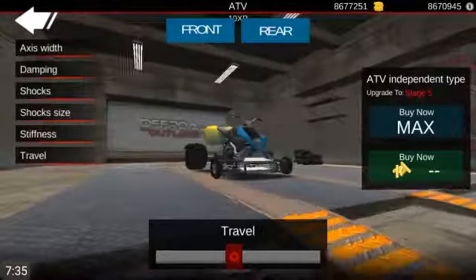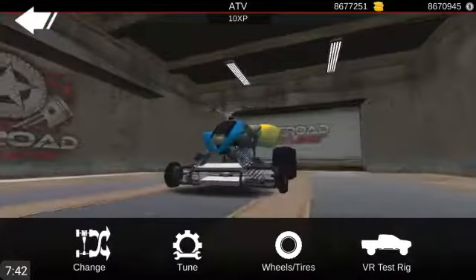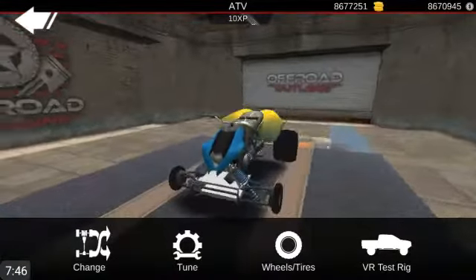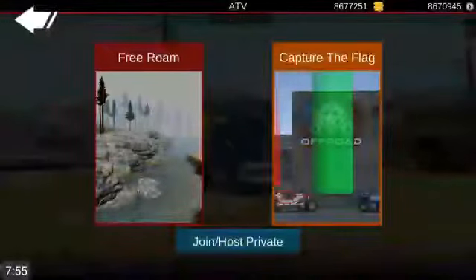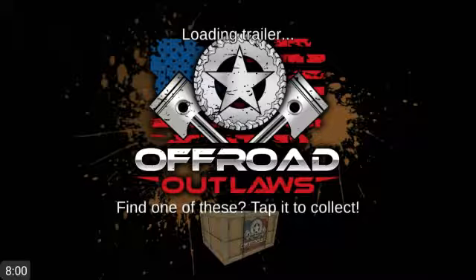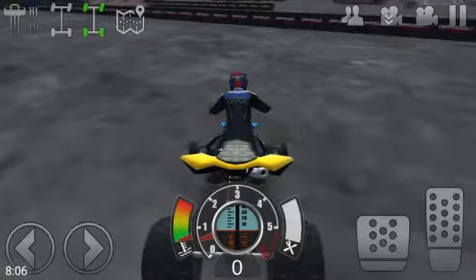There we go. Much better. I feel like this thing is now basically drivable, because now it's not actually dragging. Now let's try it on multiplayer - just do free roam on stunt park, because I don't think anybody really goes on stunt park. And if they do, well, we can just show them off our quad bike.